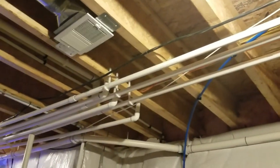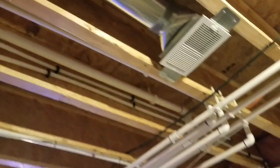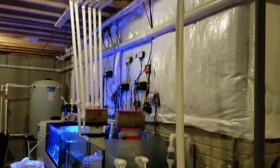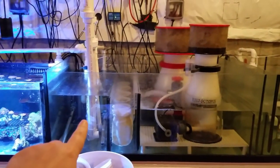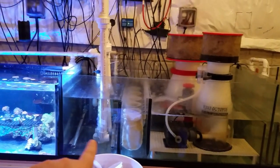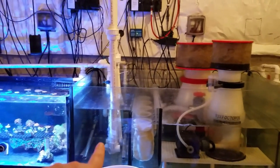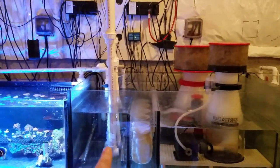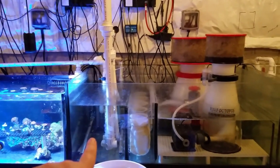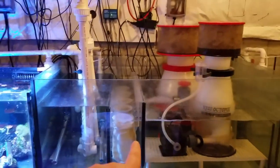Following the drain lines down, all of them meet — both sides come together along with the return that goes back up — and then they come down to this section right here. This is where I used to have these electric heaters. They're now only kept as a backup — if the tank ever gets below 74 degrees these will kick on. If the hot water heaters fail for some reason, it will send me an alarm and turn these on as an emergency to keep the tank at temperature.